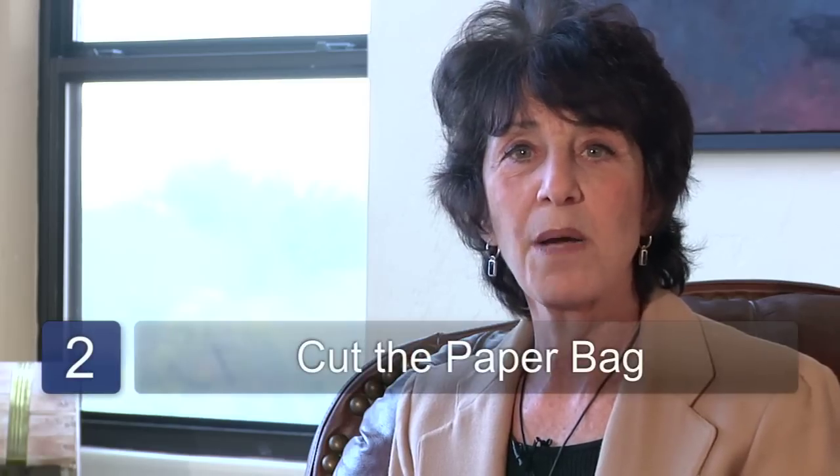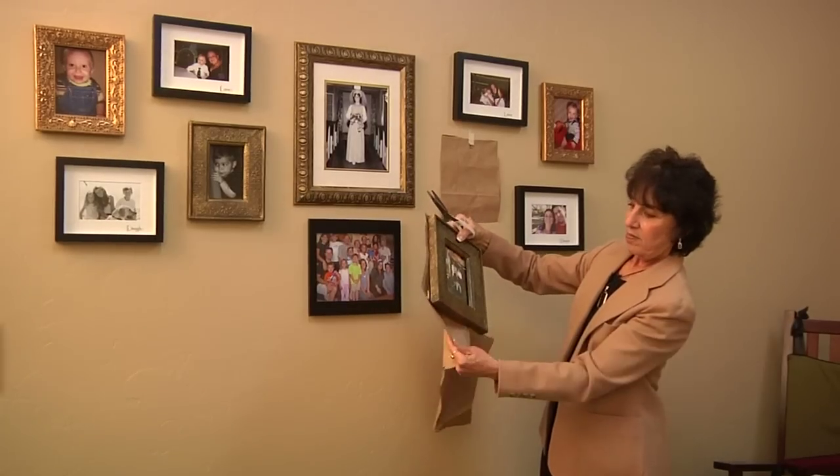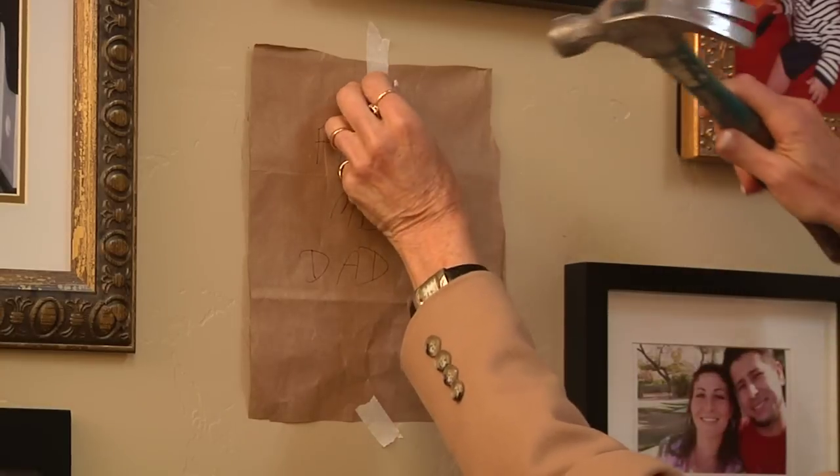Step two is to cut up a paper bag the sizes of each one of the pictures that you've chosen. Put a note on each piece of paper to show which photo it's taking the place of.